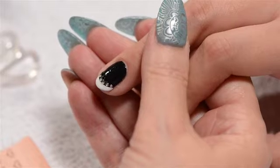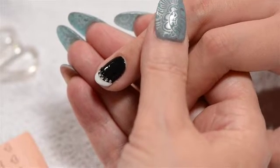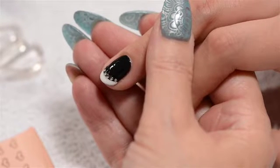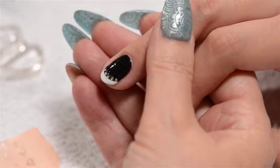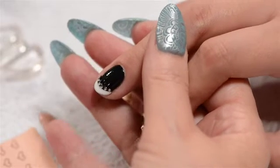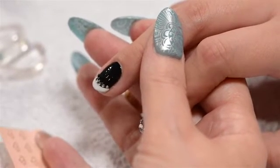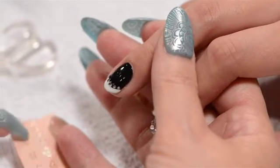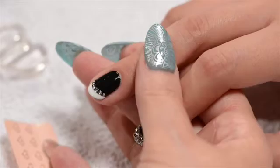Another element we can add to this design are the metallic elements. These are made out of highest quality zinc and brass. They are very flexible, so it's very easy to put them into the press to give them the contour you need for the natural nail. In this case I've already done my little heart shapes.